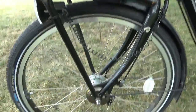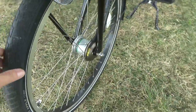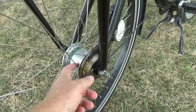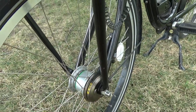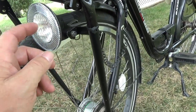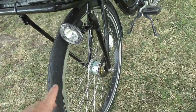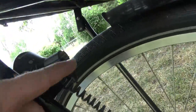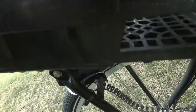This one also has the internal hub that powers the dynamo, which does six volts - probably two watts. It powers a front light and a backlight as well. The front light comes on when you pedal.